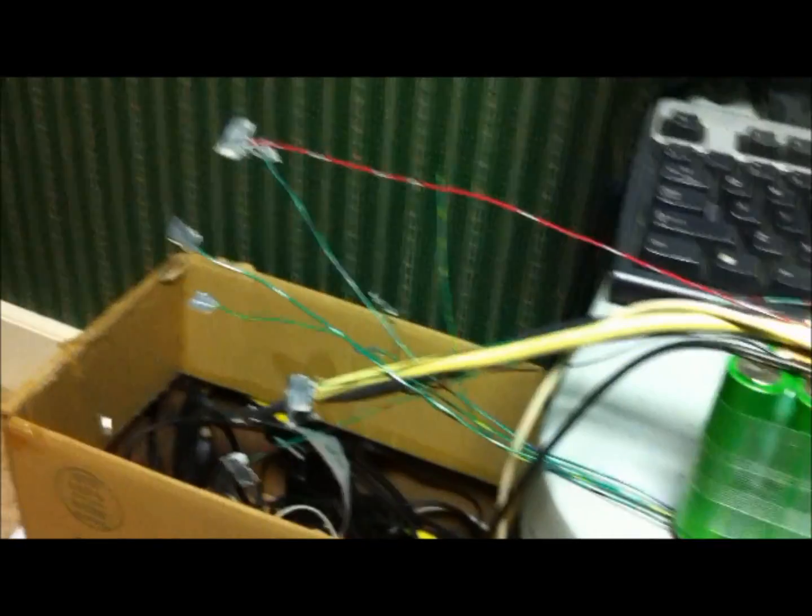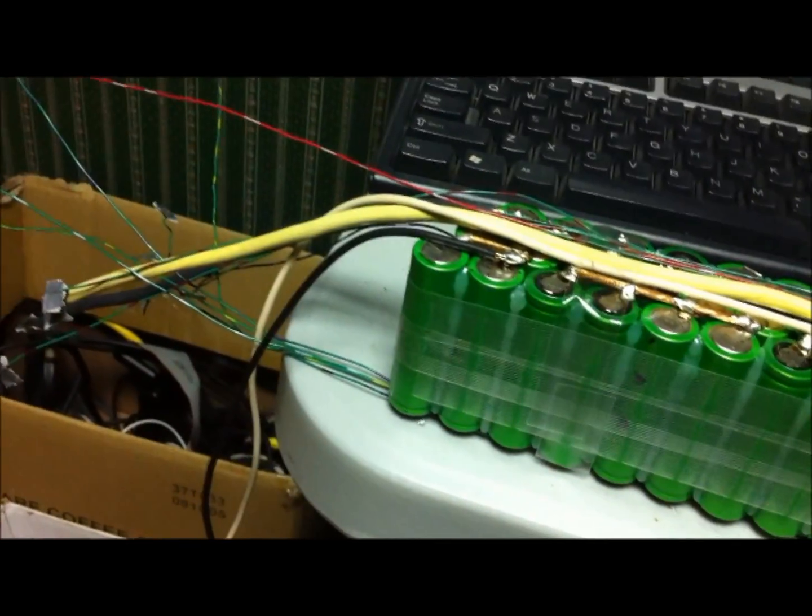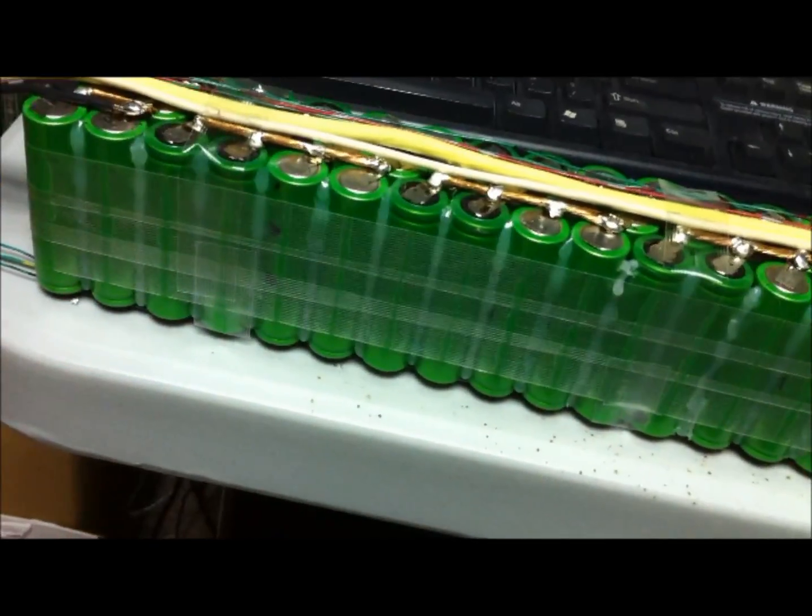I've got the primary, secondaries, and all balance leads. I got them taped up and ready to go. All the wires are running fairly clean across the top of the cells, and I can slip over the heat shrink and get them heat shrinked.